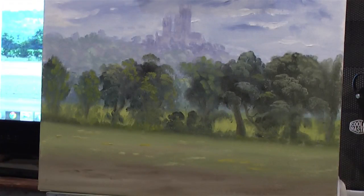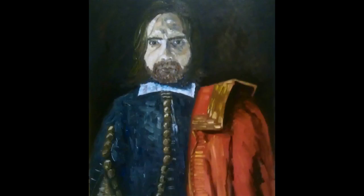That's the finished painting. Thanks very much for watching this one — I'll do some more and I'll see you again. Cheers!